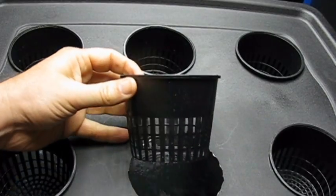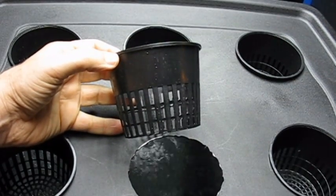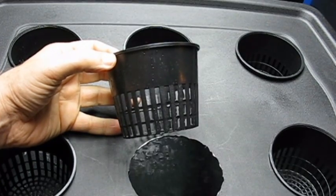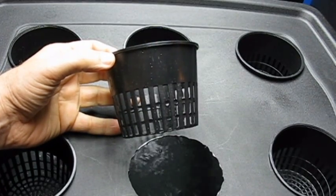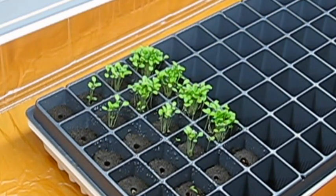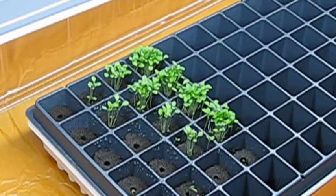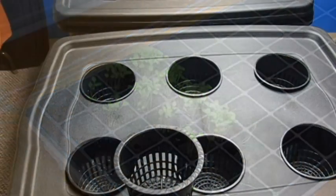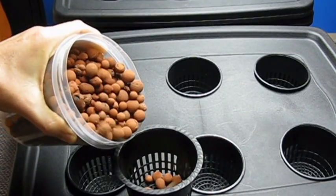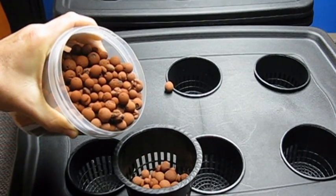Let me give you a quick tour of what I'm going to show you how to build. The Deepwater Culture hydroponic system has net pots that hold the plant root system. The oxygen and nutrients wick up from the water that touches the bottom of the net pots. I will transfer these lettuce and spinach plants from this germination station directly into the net pots. I'll add some expanded clay pebbles to hold the root system upright.